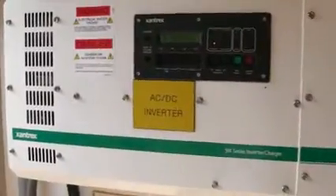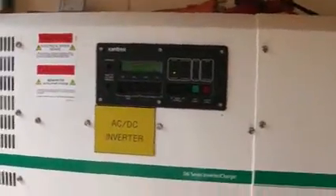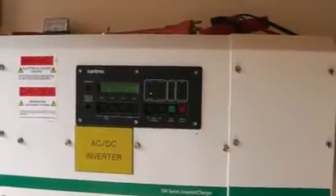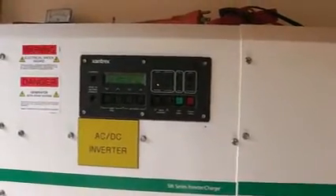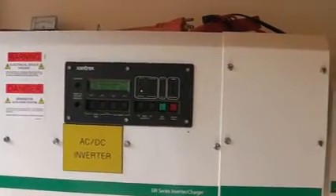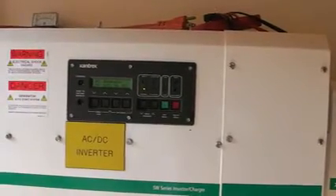The inverter is really the brains. What we have here is a Xantrex, and this is a 4024. So what that means: it's a 4000-watt inverter, which means it can handle 4000 watts at any given time as a load, and 24-volt input. Remember that our batteries were 24 volt. So you have to match the input of the inverter to your battery bank.